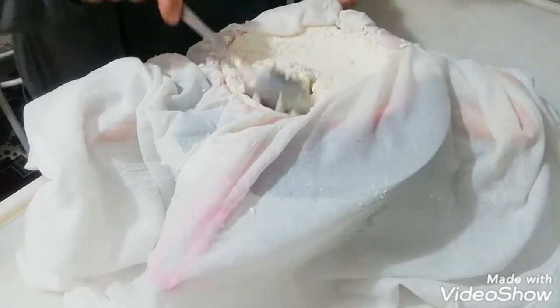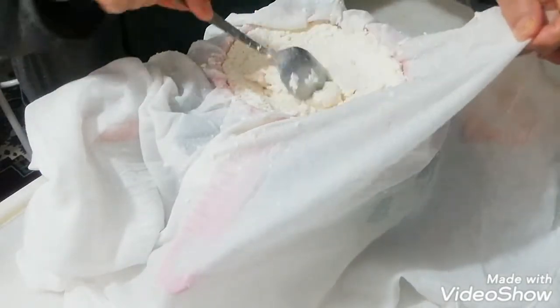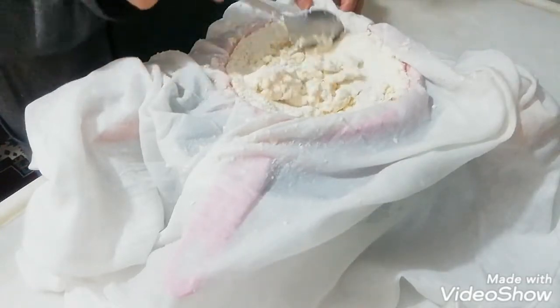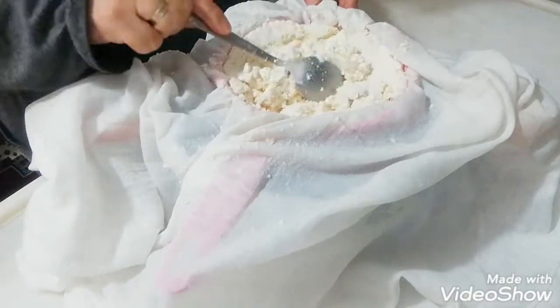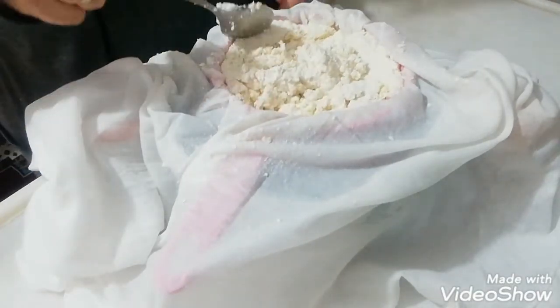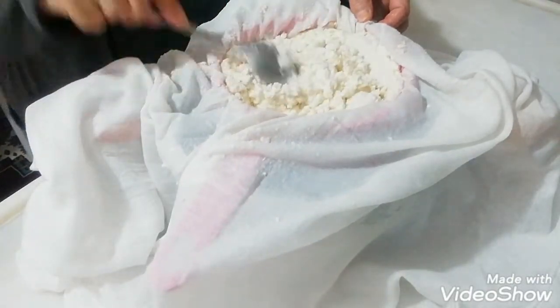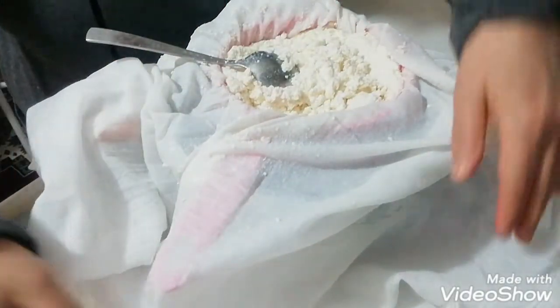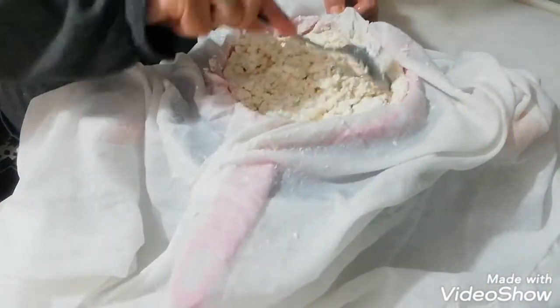Merhaba arkadaşlar, kanalıma hoş geldiniz. Yoğurt yapacaktım ama süt ocakta kesildi. Zaten ben de böyle bir peynir yapmak istiyordum. Süt kestirip peynir yapmak istiyordum ama kendi kendine kesildi. Ben de böyle beyaz bir tülbentin içine süzdüm, tuzladım, peynir yapacağım.